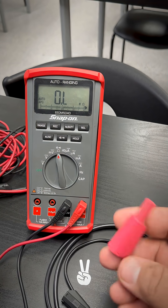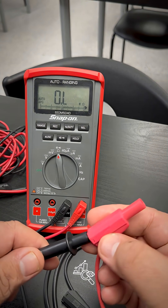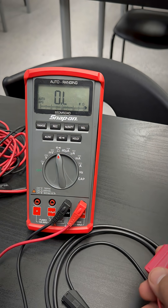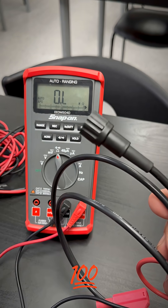Now let's verify it by going to the positive side of the actual lead once again, just to verify. I have infinite resistance — so this means this lead is 100% okay.